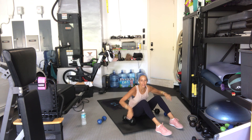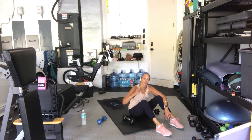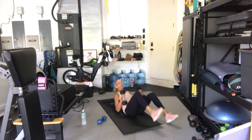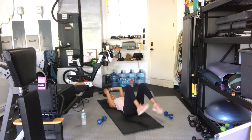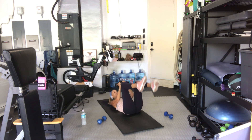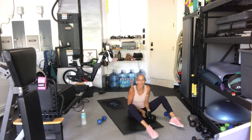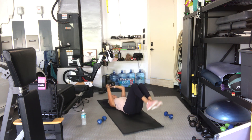Last one in this set — pullovers with a crunch. Two weights if you can, one weight. This is shoulder action, not elbow — elbows slightly bent but they don't change in the action. On your backs, legs down or up. Ready, here we go — pull it over, crunch, two crunch, three crunch, four, five, six, seven, eight, nine, ten, eleven, twelve.